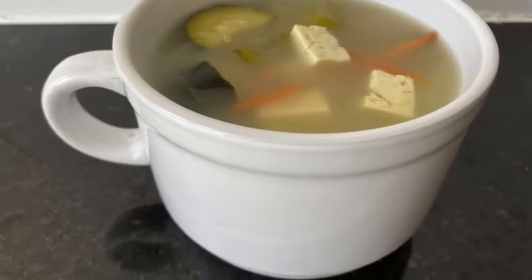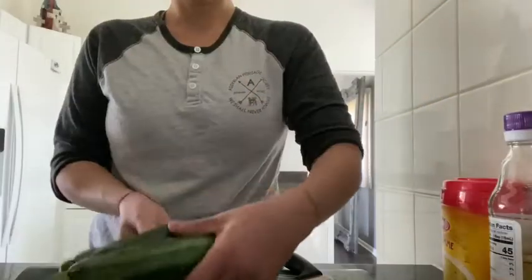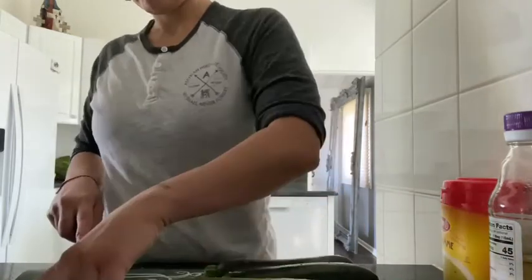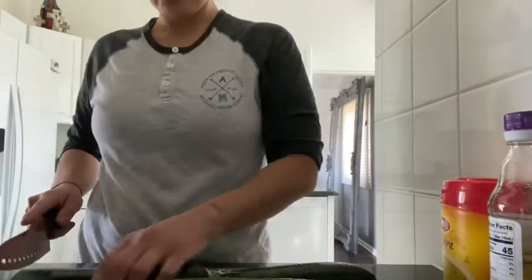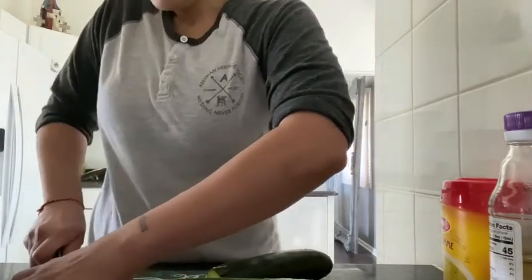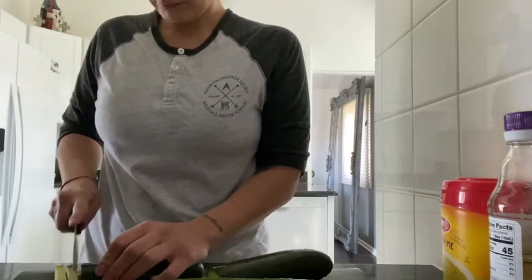Hey guys, how's it going? Thanks for stopping by. Today we're going to be making my favorite vegetable soup. I like to add in zucchini — everyone is different, whatever your favorite vegetable is you could toss in there. Whatever flavor the vegetable releases in the water, that's exactly what you're gonna get. Here I am slicing up three zucchinis.